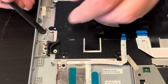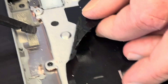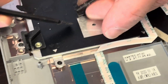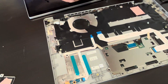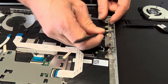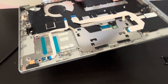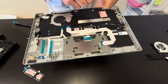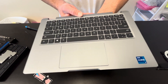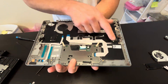The keyboard is also held by screws, so you could replace just the keyboard if you need to. Very often this part is sold as one piece — the keyboard and touchpad assembled together. If you need parts, check gotlaptopparts.com. Here we have the part number.